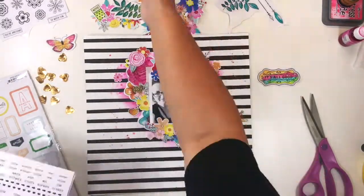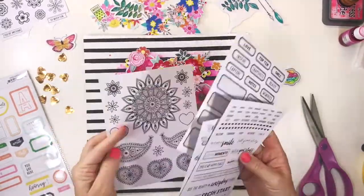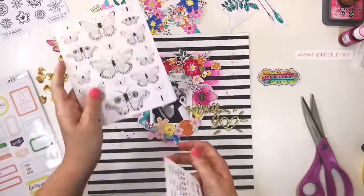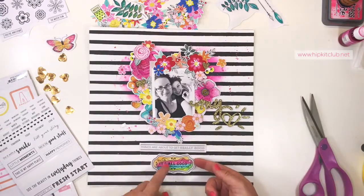Positioning the glitter hearts around the page not only completes my three-point glitter triangle, but it adds some really understated bling to the clusters.